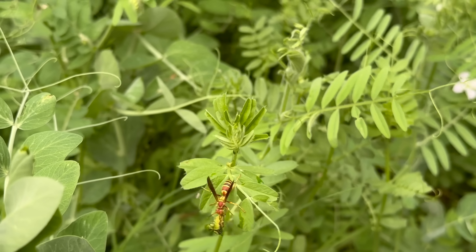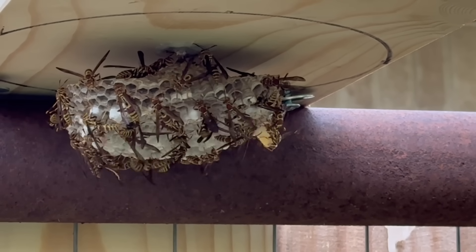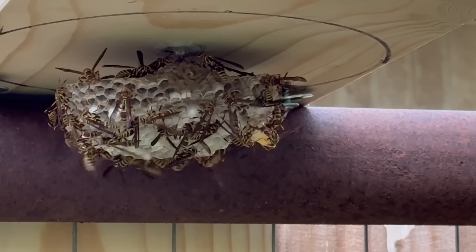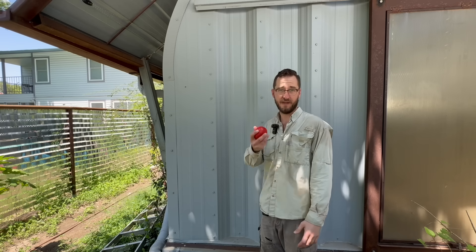She has sisters to feed. She is about to chew up this pesky little caterpillar and feed its regurgitated remains to her developing wasp larvae back at the nest. This means that every nest you see is a colony full of hunters constantly protecting your garden from bad actors. If left alone, they will do this all summer long. If sprayed with poison, they will die, and the true victim will be your tomatoes.